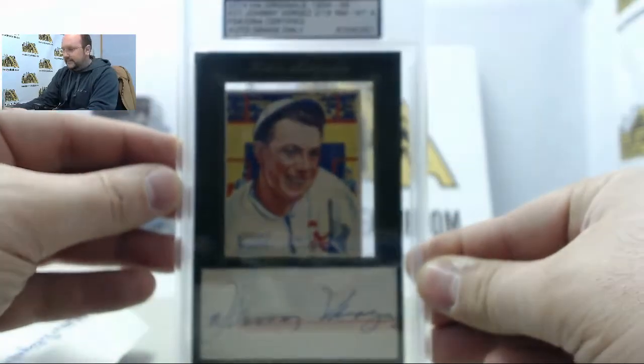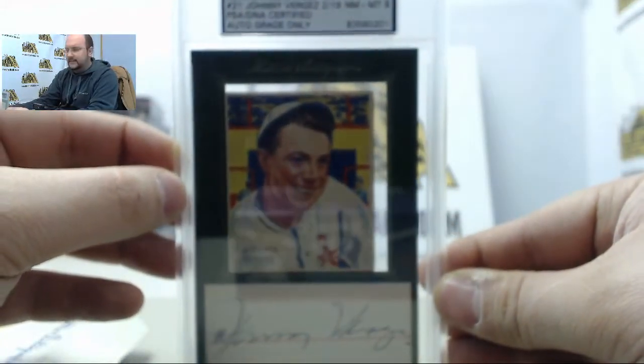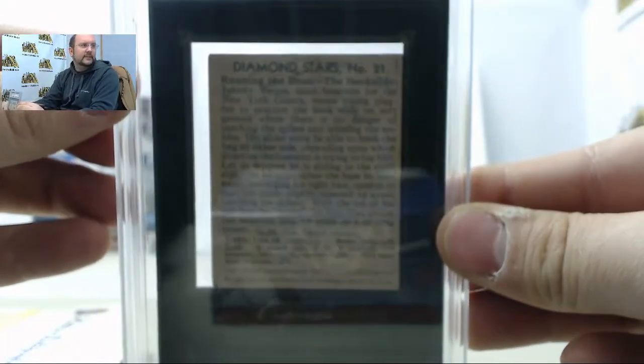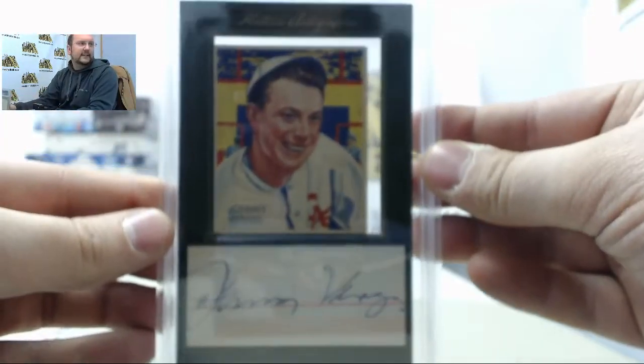We have Johnny Verges. It is a Cut SIG — Card number 21, Near Mint Graded 8, from Diamond Stars.